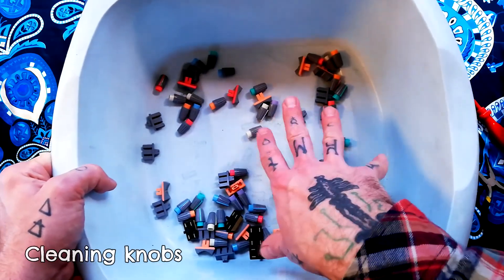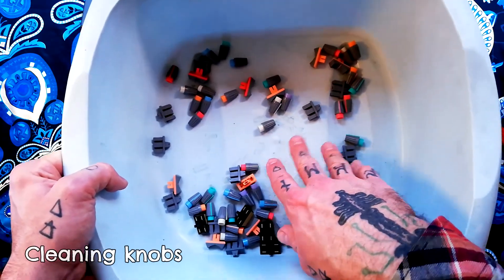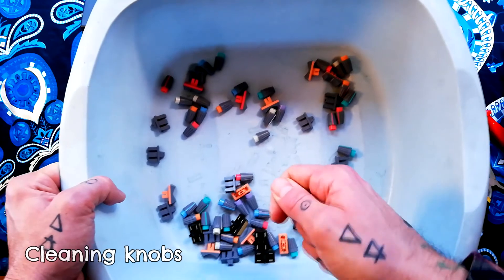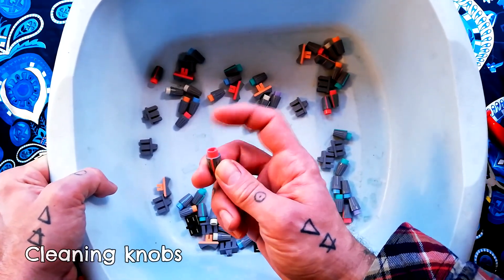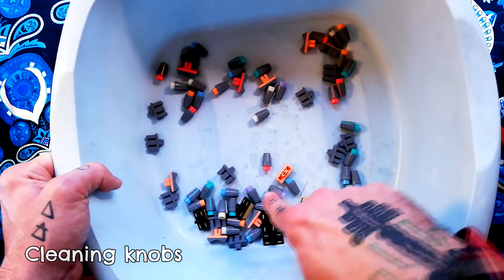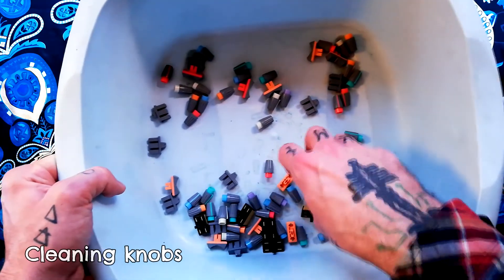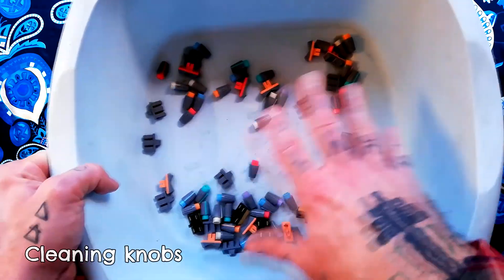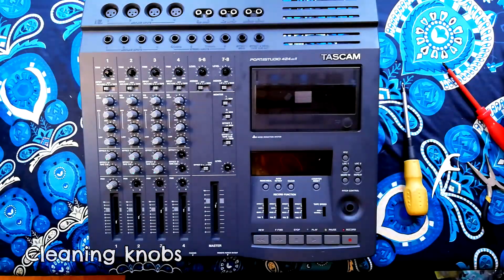Essentially what I'm going to do is submerge these in hot but not boiling water — the sort of temperature you'd have a bath at — with a little bit of normal dish detergent. Drain them with a sieve, use compressed air to blow the water out, leave them on a towel, and then wipe each one with a paper towel before putting them back on. You end up with really clean knobs that look more like they did when they first came out of the box.